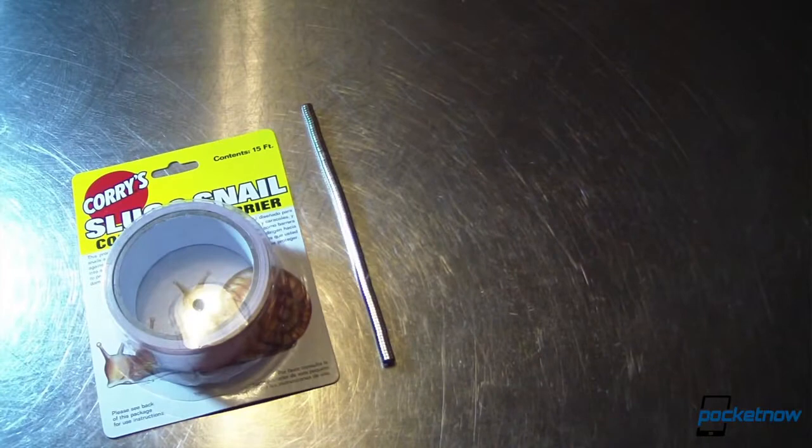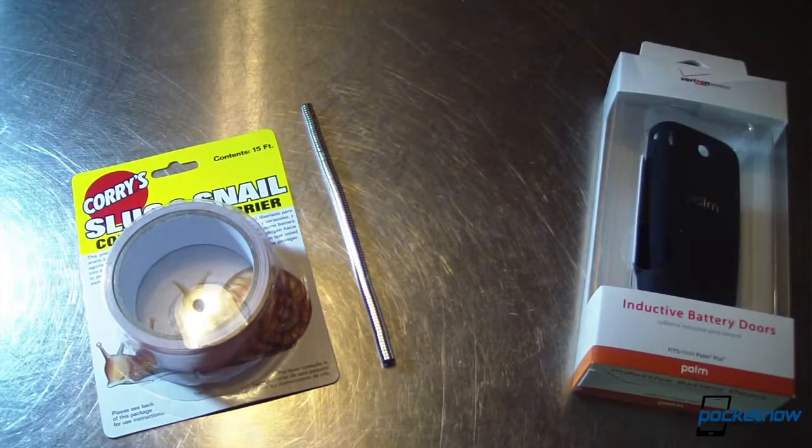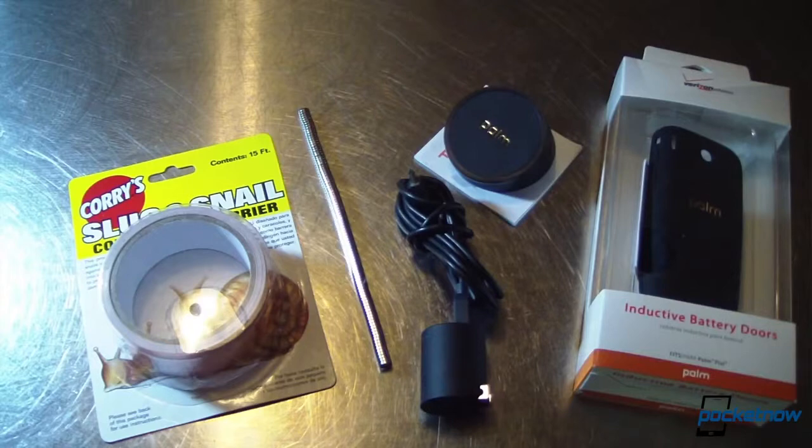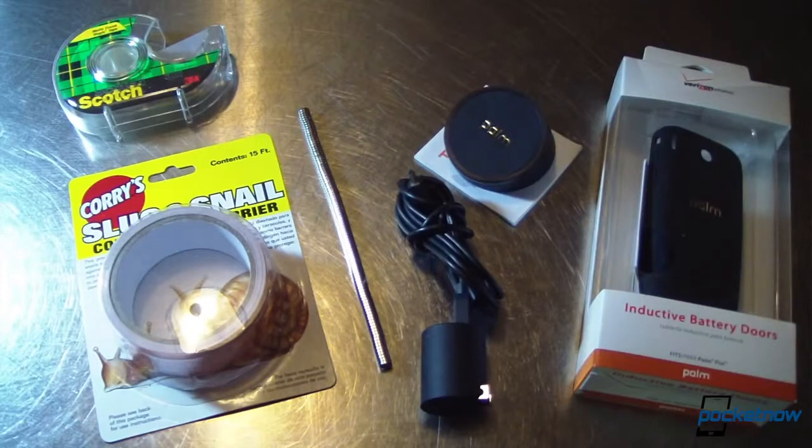Here's what you're going to need: copper tape; rare earth magnets or small metal discs; a Palm Pixie inductive battery door; a Palm Touchstone charger; a Palm USB cable with AC adapter — and yes, it has to be the Palm cable because the Touchstone has a finicky port that only accepts certain shapes, so don't cheap out on this; tape; and your Galaxy S3.